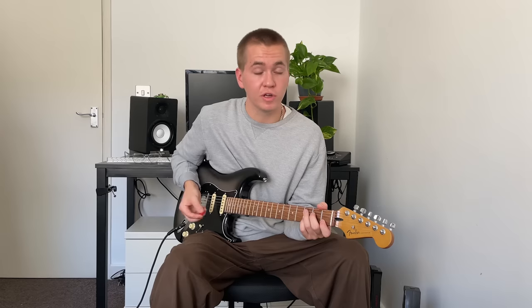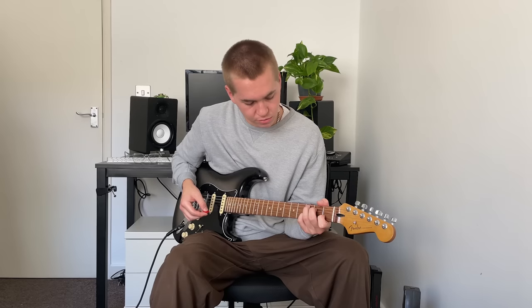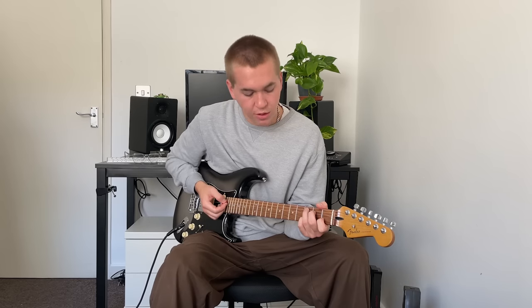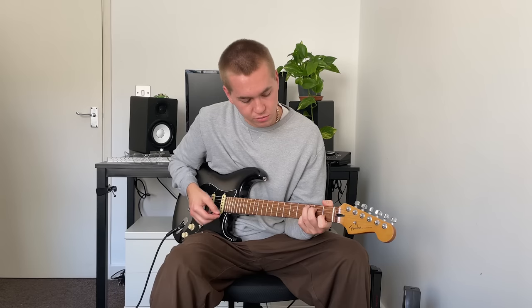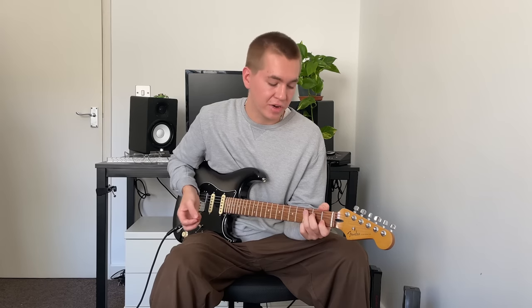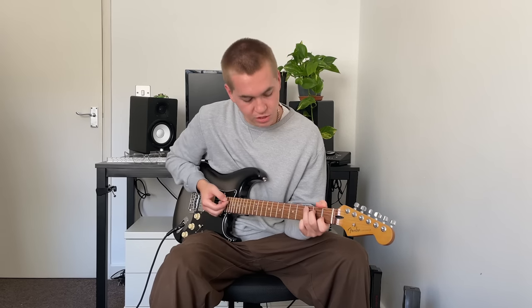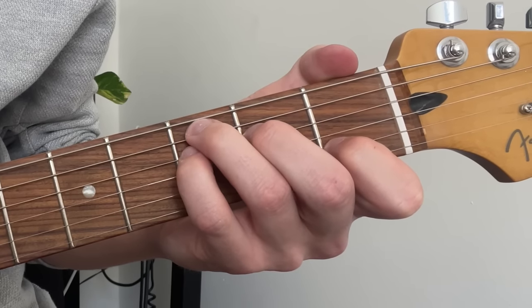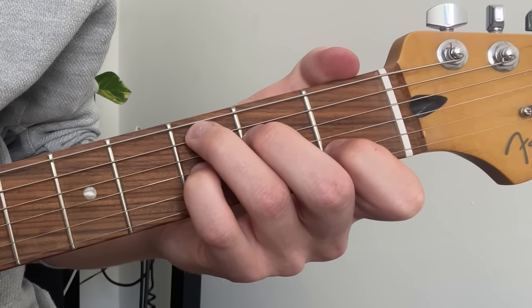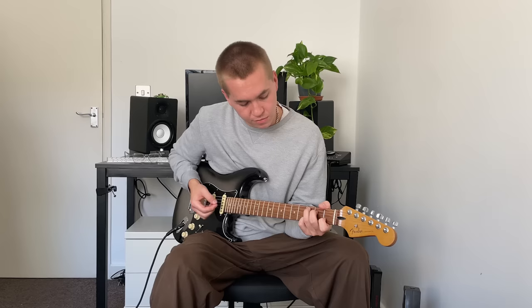Now we move our little finger up a string again, so we're playing the third fret of the B string, and we end up with C add 9. We can even move our little finger up one more string again, which is just a C chord with an added G on top, which makes it sound a little bit more full. So there we go — we've got C, Csus4, C7, C add 9, and C.